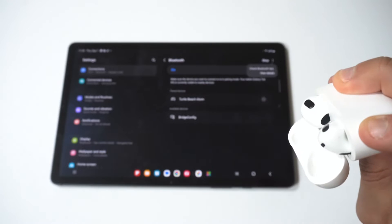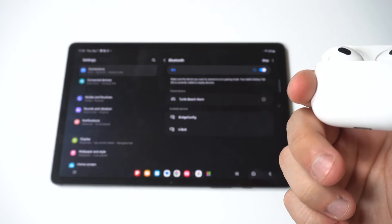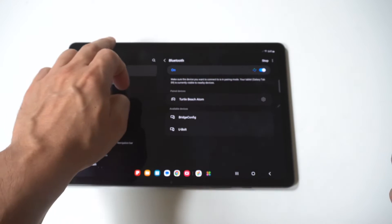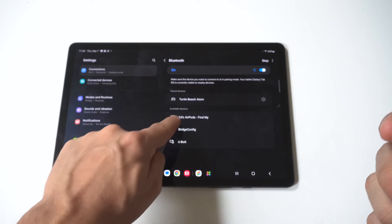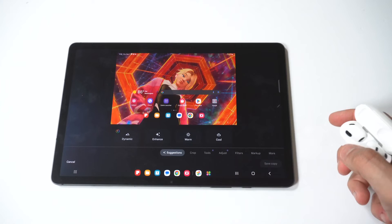On your AirPods, you're going to see that it's flashing on and off with the white color. Then all you have to do is go into your Bluetooth settings on your tab, and it should pop up under whatever the name for your AirPods are. Mine says 'AirPods Find My,' and then you can connect.